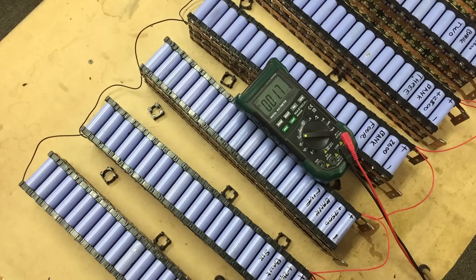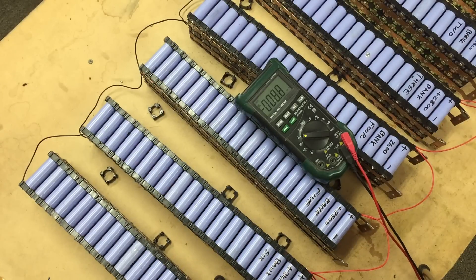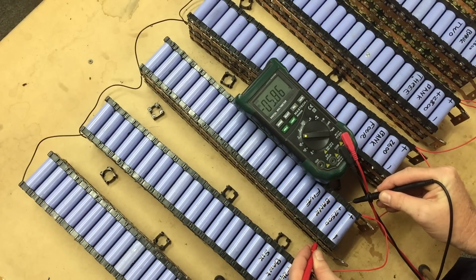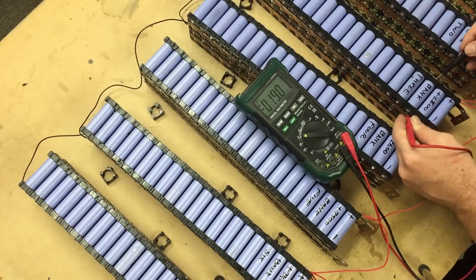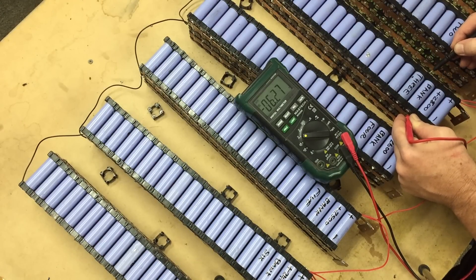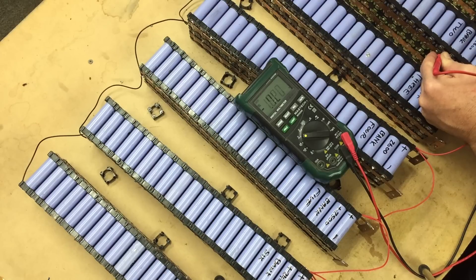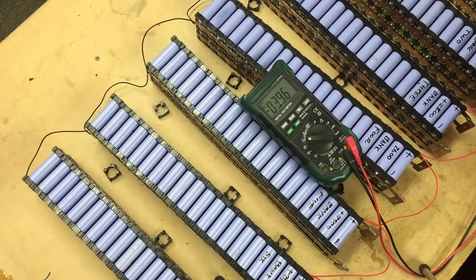All right, let's do the positive. Okay, so they're all hooked up negative and positive. In hindsight I should have done this beforehand, but I'll just do a voltage reading on each one. You've got 3.8, 3.67, 3.71, 3.73, 3.98, 4.13, and 3.96.